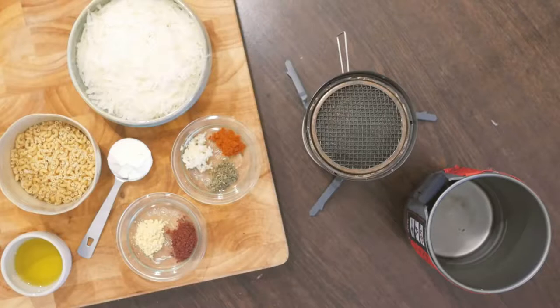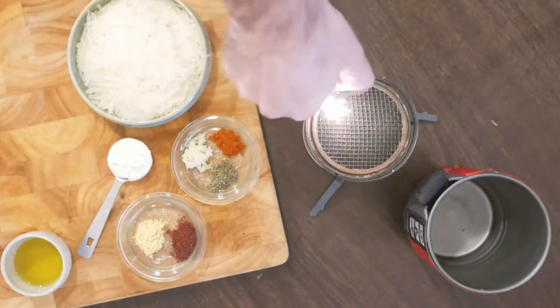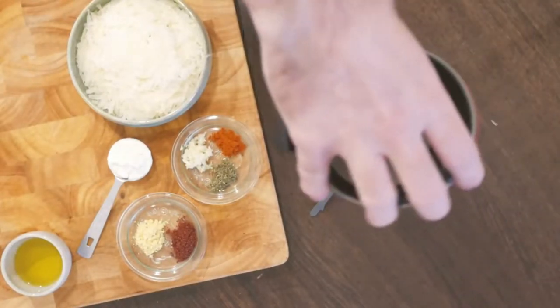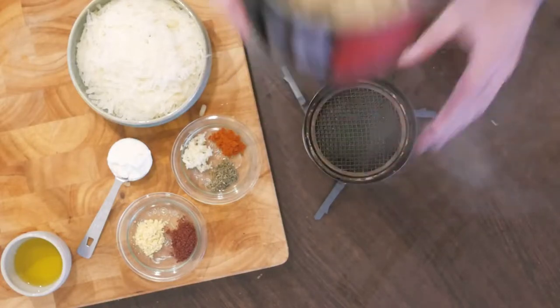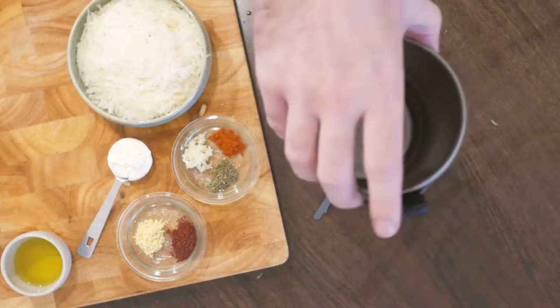We'll start with cold-soaking 3.5 ounces of dried macaroni for 90 minutes in a container — for example a freezer bag — with one cup of water. When you are ready for dinner, pour it in your cooking pot and boil for one minute. Set the macaroni aside and with the stove on the lowest heat, pour the olive oil in and add the finely diced clove of garlic.